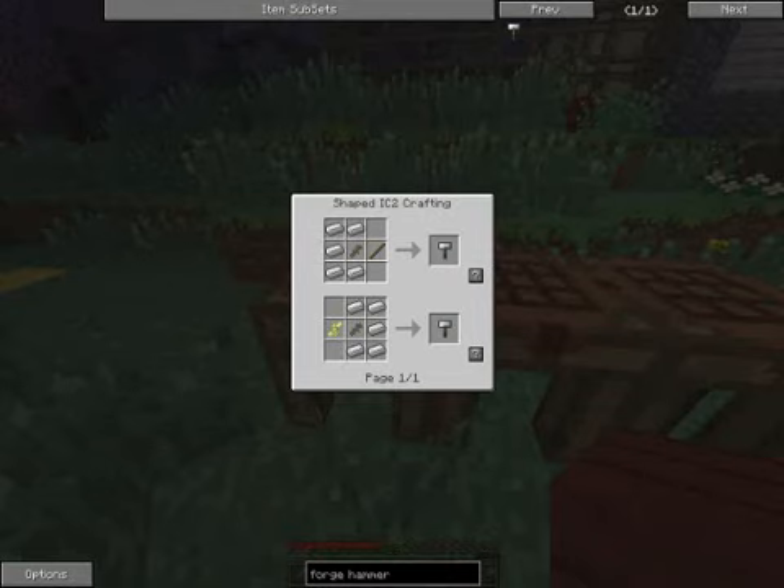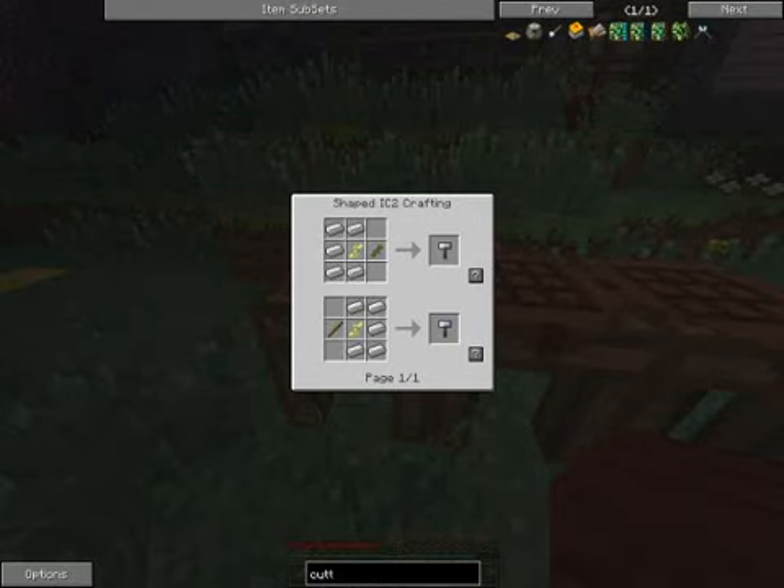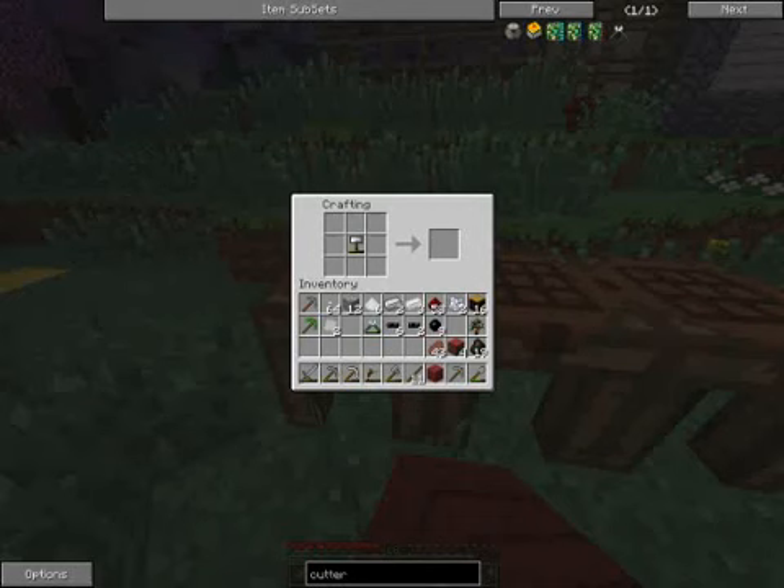Cutters are what are used to make IndustrialCraft cables. They're made with three iron plates and a couple of iron rods. These have only 60 uses each, but oddly enough, I find the cutters last longer than the forge hammer just in the sense of what I need to use them for.